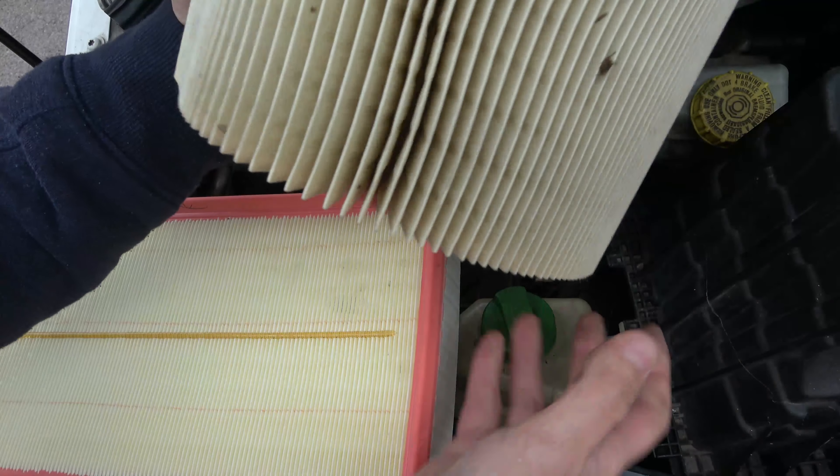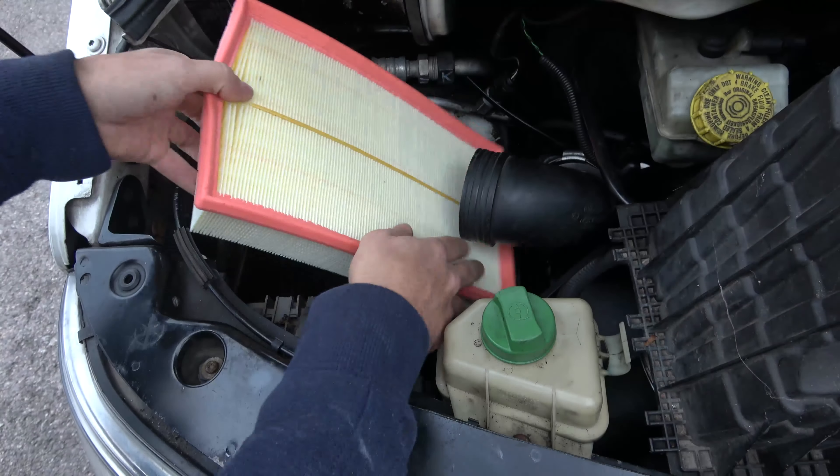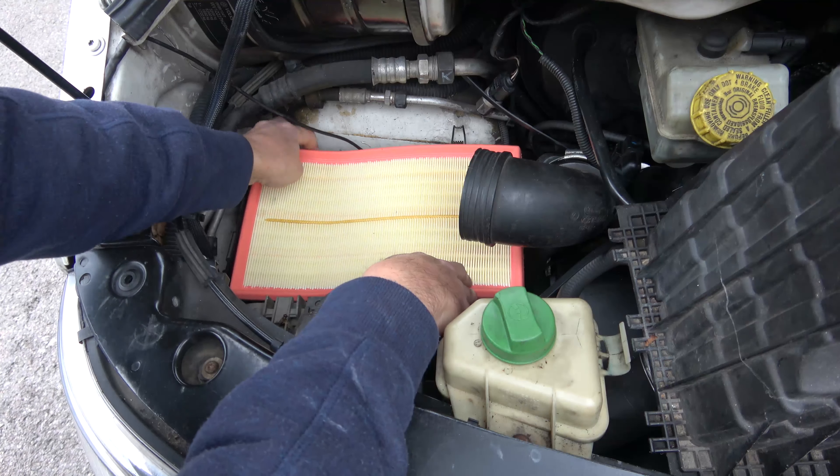Let's pull the old one out — not too bad, still a bit of life in there, but we'll change it anyway. Drop the new one in; it might need a bit of a squeeze.